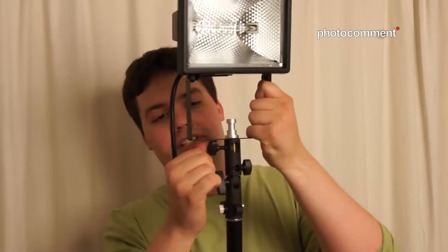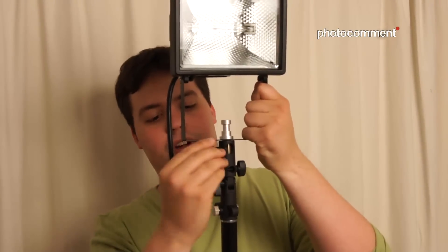Then we can pop that into the umbrella adapter. Now you have the flexibility of being able to use your umbrellas just like you would with your standard Strobus type setup, except this time you've got constant lighting. You can use it for stills or video as well — just mount your umbrella inside there and you're ready to go.